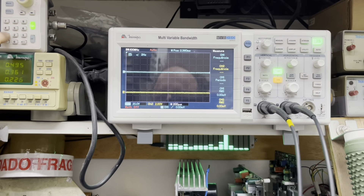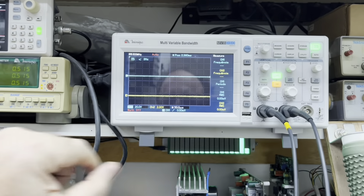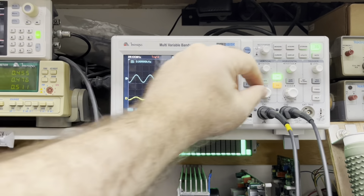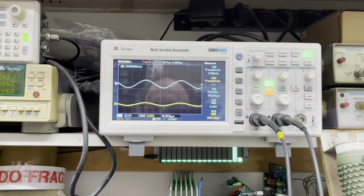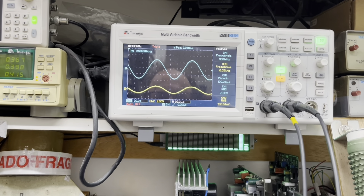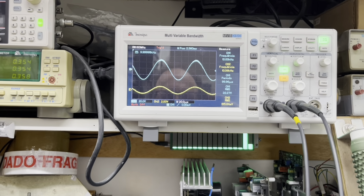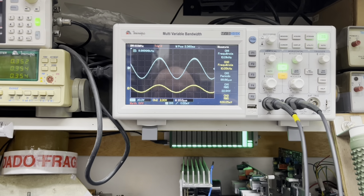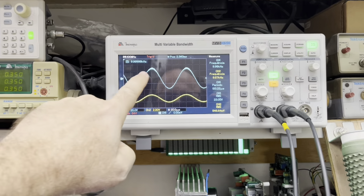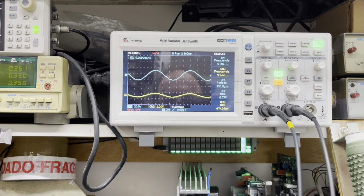Vou aumentar aqui para vocês a frequência agora: 10 kHz. A gente tem que acompanhar a evolução do amplificador sempre para que a gente tenha uma performance positiva. Então se vocês querem observar aí a diferença do nosso projeto para o projeto de muita gente, é esse aí.